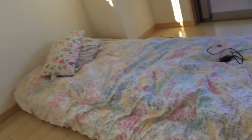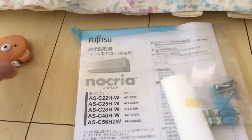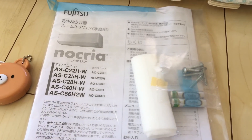This is the unit that we purchased right here. We've got the trusty tape measure to make sure that everything measures up correctly. Take it easy, Okinawa.